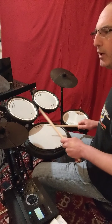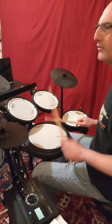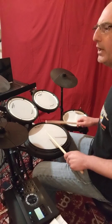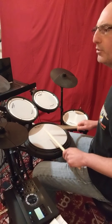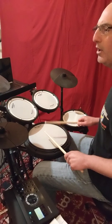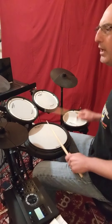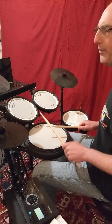1, 2, here we go. 1 and a 2 e and a, 3 and a 4 e and a. 1 e and a 2 and a 3 and a 4. 1 e and a 2 e and a, 3 and a 1 e and a, 2 e and a, 3 and a 1 e and a, 2 e and a.